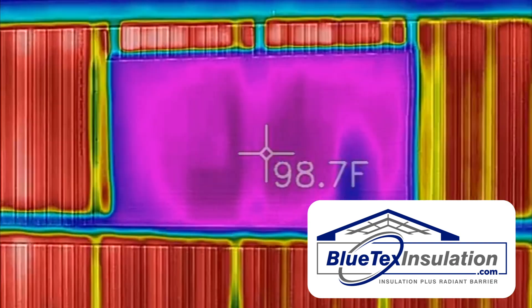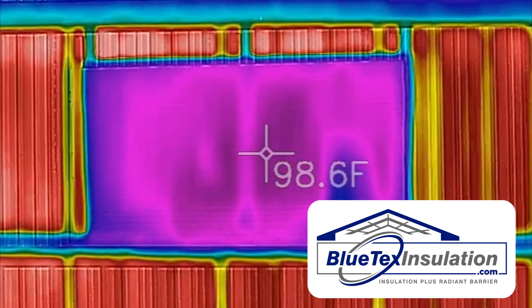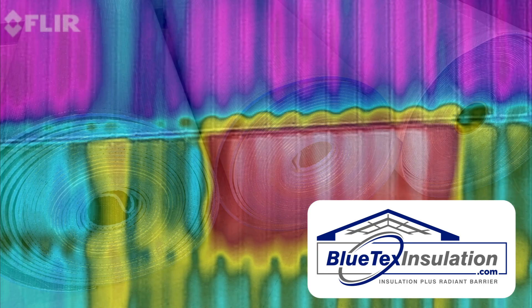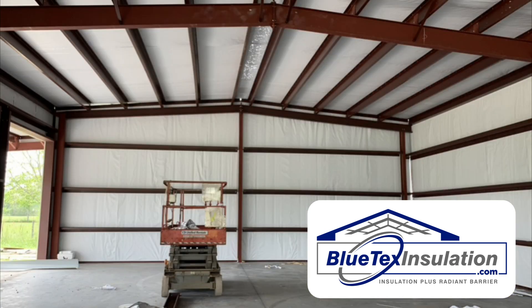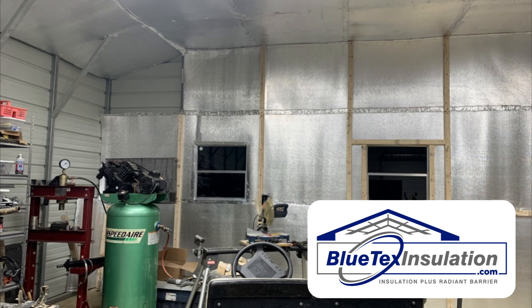So this is a great illustration of just how much heat the Blutex reflects and keeps out of your metal building. Not only does Blutex insulation do a great job of reflecting heat in the summer, it also helps to eliminate or reduce condensation or sweating in the winter. Whether you're building a new building or you've got an existing building and you want to reflect heat and make your building more comfortable and eliminate moisture and condensation,